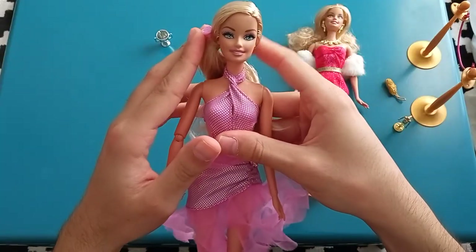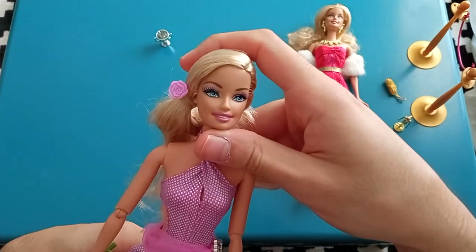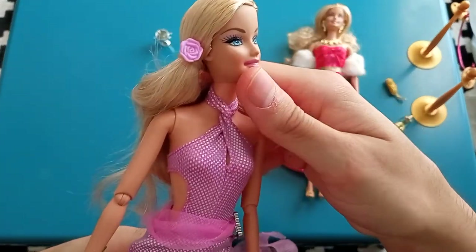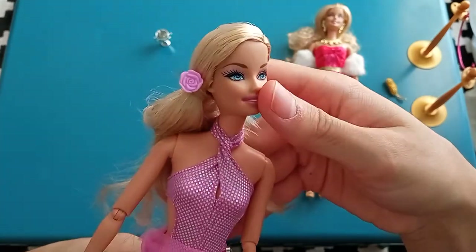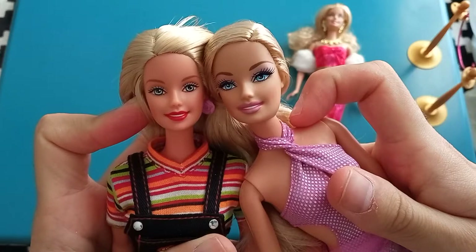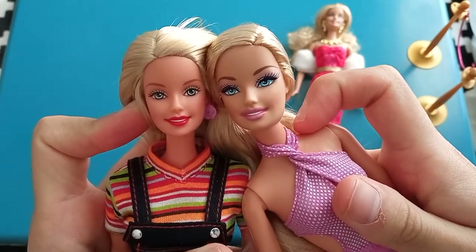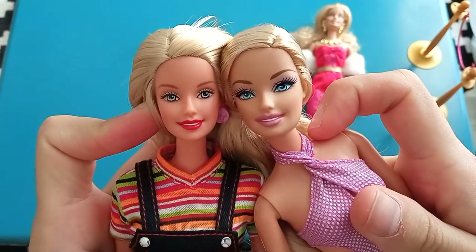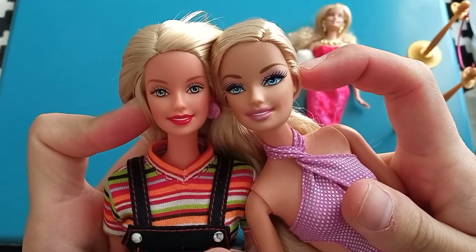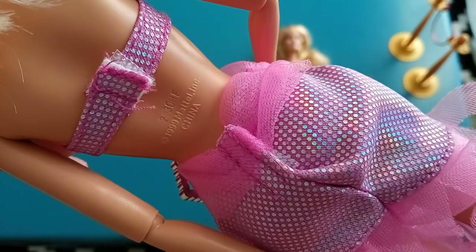Now that these girls are out of the box, let's take a look at some of the details. These girls use the Generation Girl skull, but it's a bit of a modified version — it's a bit larger and bigger than the one that was introduced in '98. I have a random Barbie from the '90s with me and you can see that this head is a bit bigger than this one, especially if you compare it to the proportions with her upper torso. This body used for Barbie is dated 1999.